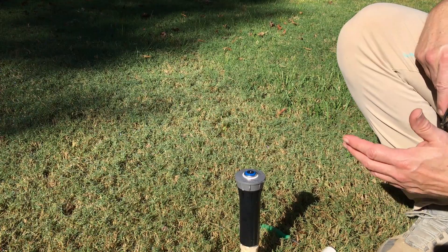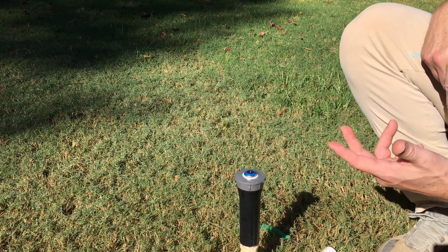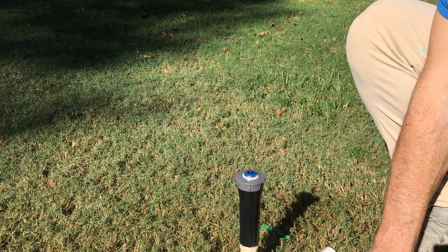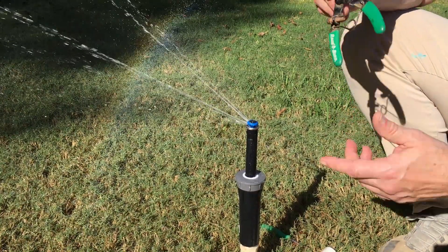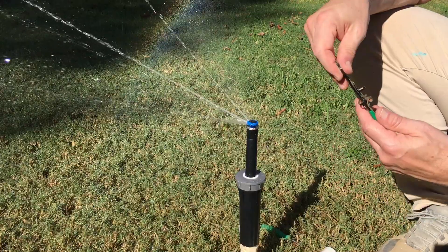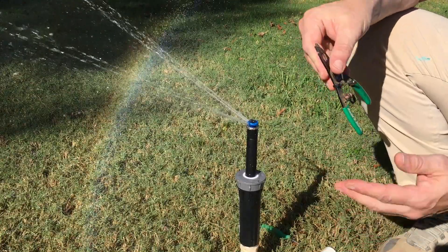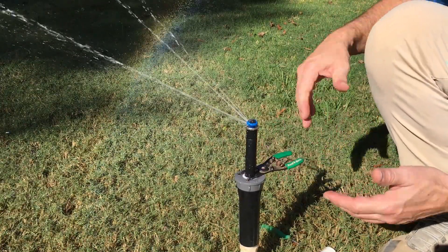I want to give you a quick tip about replacing these nozzles. If you've got one that's old and clogged up and needs to be replaced, there's a simple procedure here. I suggest you go get a Rain Bird spray head tool — these are available at pretty much every hardware store, they're not expensive at all, and if you have spray heads on your yard just go ahead and get one.